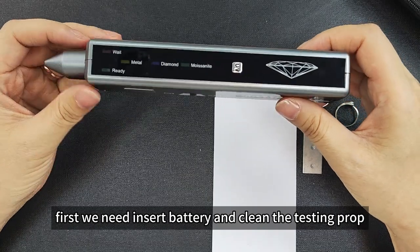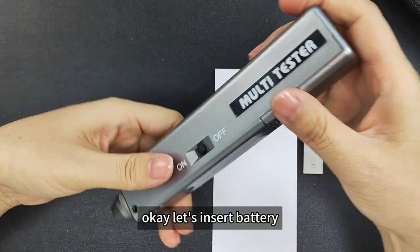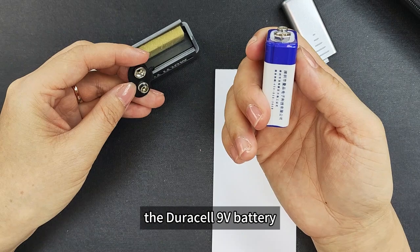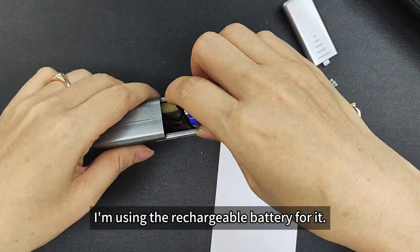First, we need to insert the battery on the cleaned testing tube. Let's insert the battery. For the battery, we highly suggest you use the dual-side non-volt battery. For this testing video, I'm using a rechargeable battery.